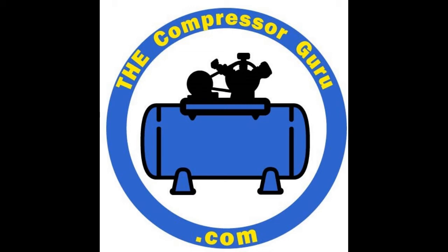Welcome back to The Compressor Guru. Make sure you watch till the end of the episode. These Ingersoll Rand 2545s have certain issues during the winter months. The Guru will explain how to avoid one of those issues in cold weather.